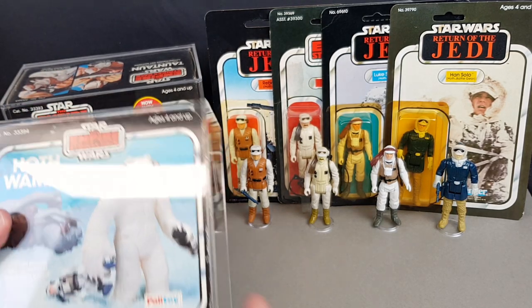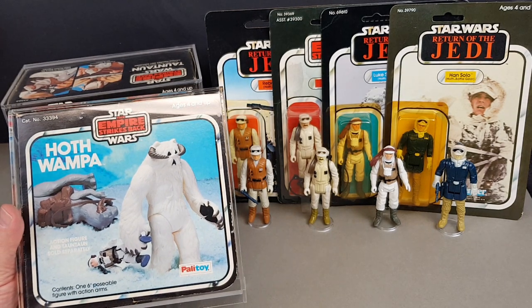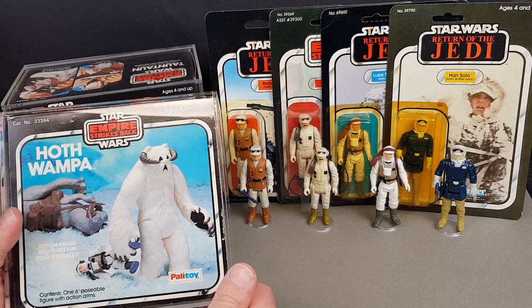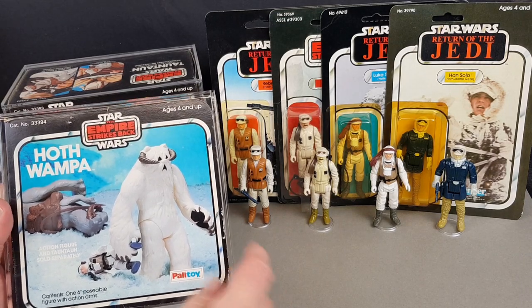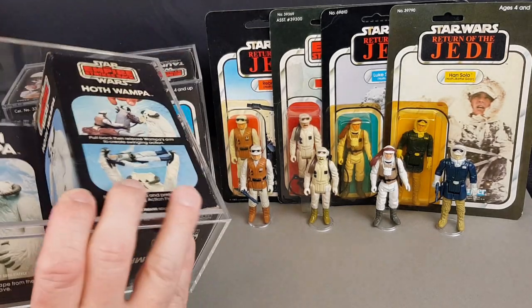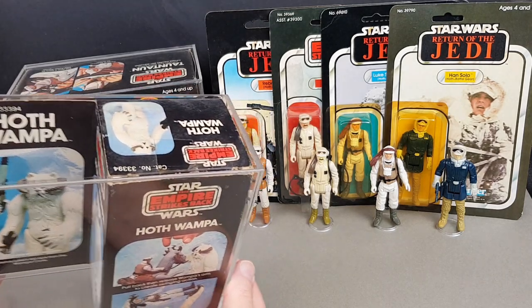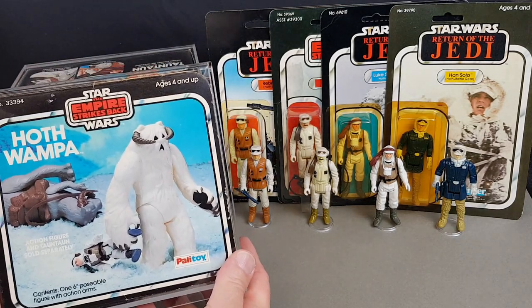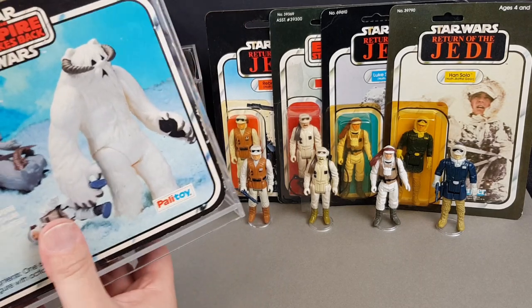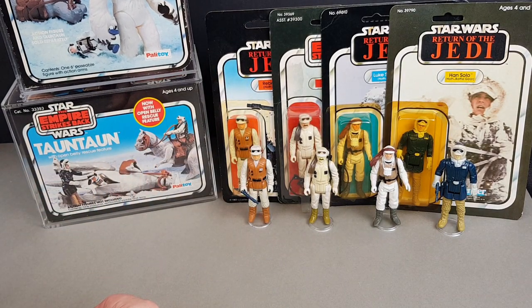I'm sliding the Tauntaun back into its case — it fits in so well with the rest of the Hoth range. I also have one other sort of mini playset, and that's the Hoth Wampa. It's a very, very nice bit of kit. Mine is not quite that white — he's a little bit yellow — but it's still nice, it's in an original box and the box isn't bad either. I always have these two on display, the Wampa and the Tauntaun, because they're just super.